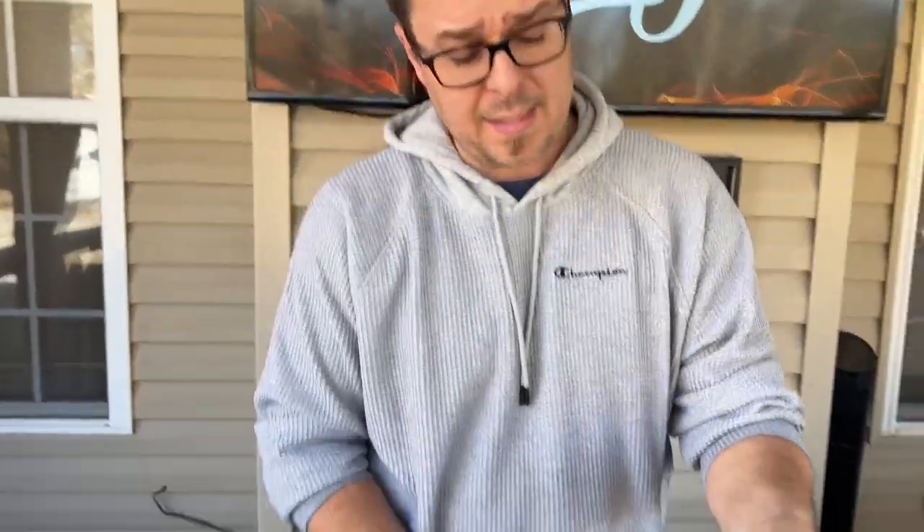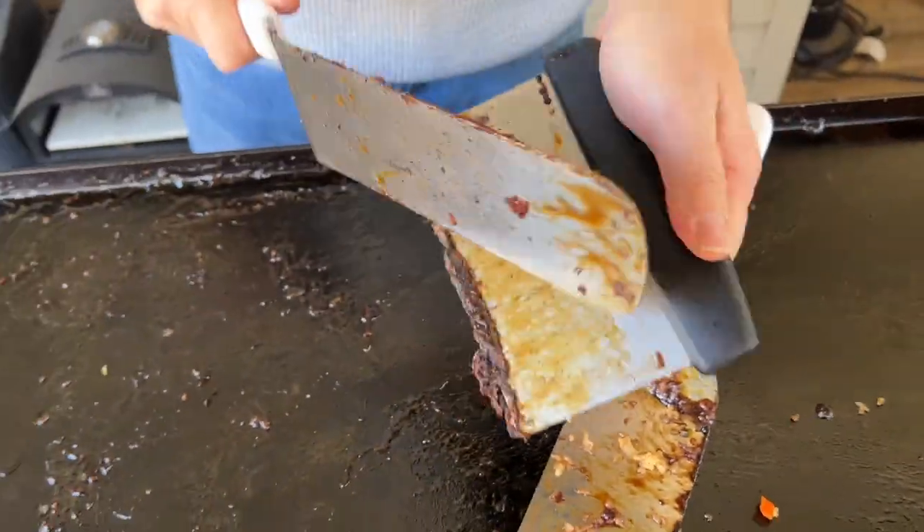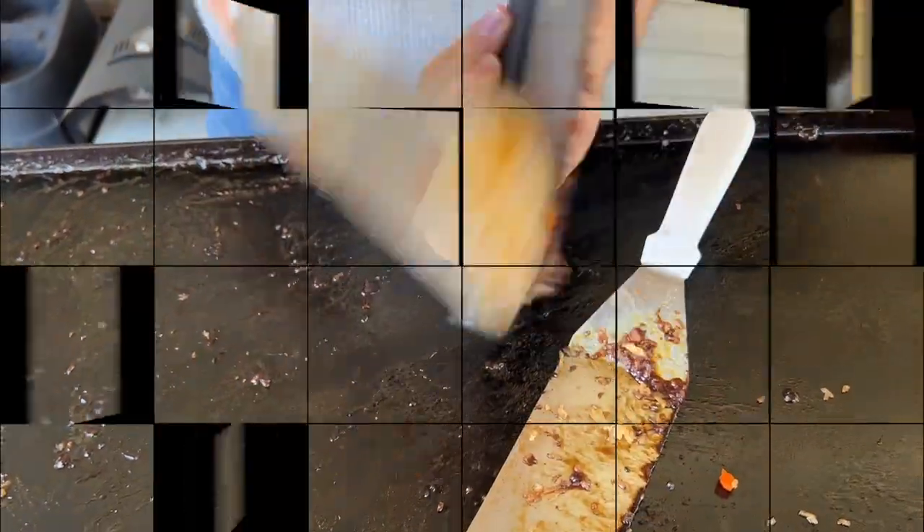Don't look at this griddle and think this is how I keep it. You guys know that I clean as I go, but there are some tips and tricks along the way that help you clean your griddle fast. When you get this stuff and your sugar hardens back up and gets really hard, you can't clean that in the sink. We've got two different scenarios we can work through.